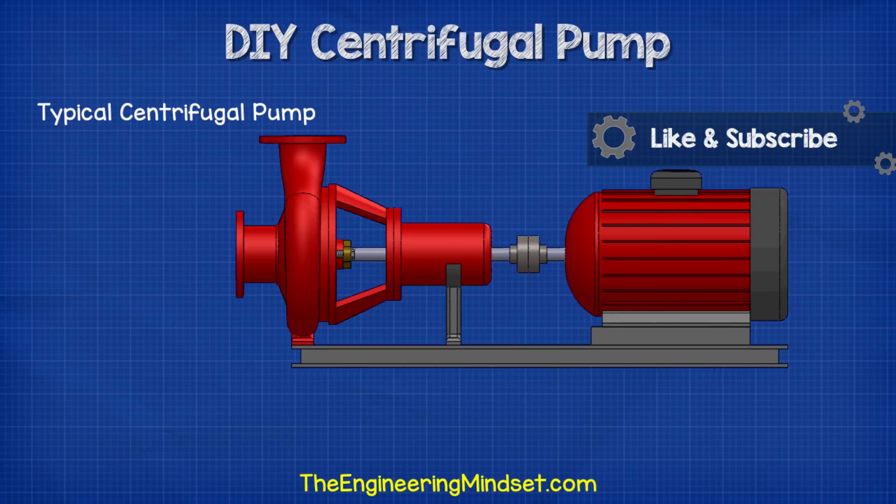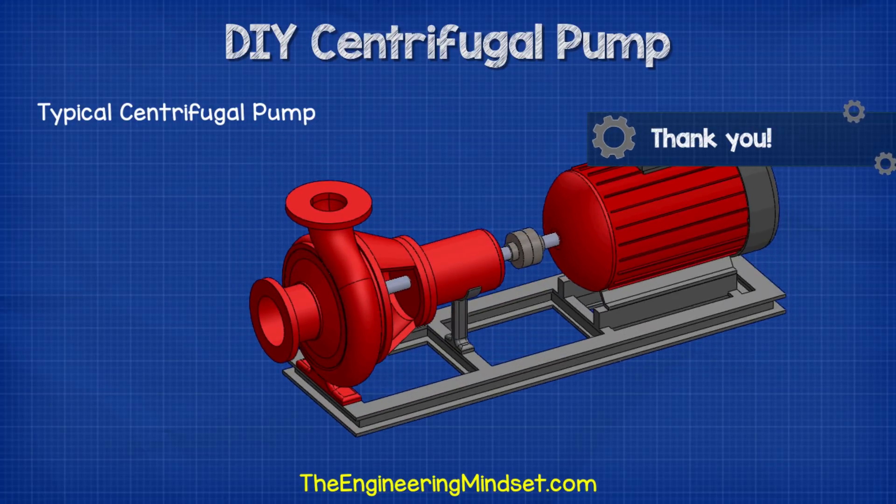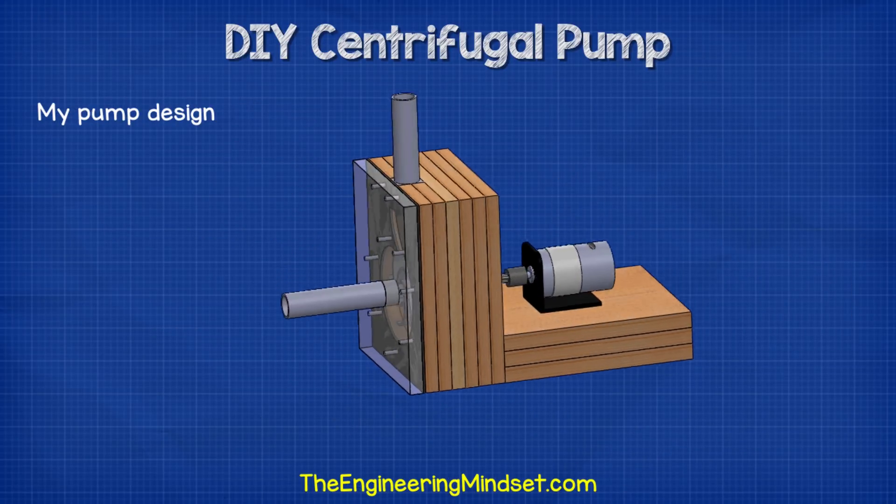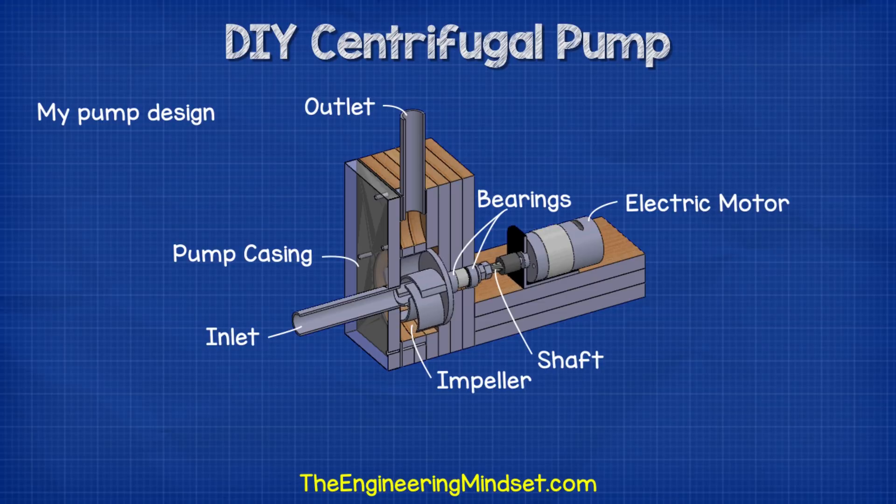A centrifugal pump is fairly simple and has only a few parts — the main ones being the pump casing, the impeller, the shaft, the inlet and outlet, some bearings, and an electric motor. My design has the pump casing, the impeller and shaft, the bearing house, the inlet and outlet, and an electric DC motor.